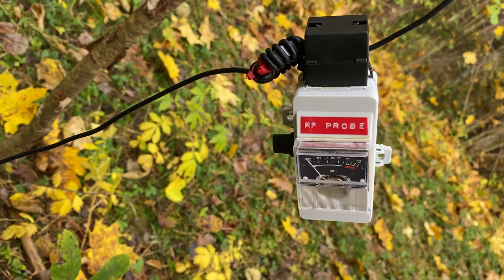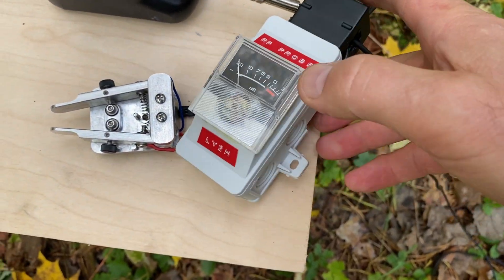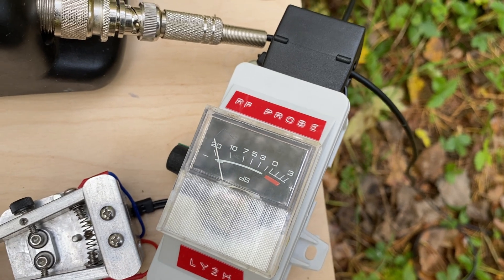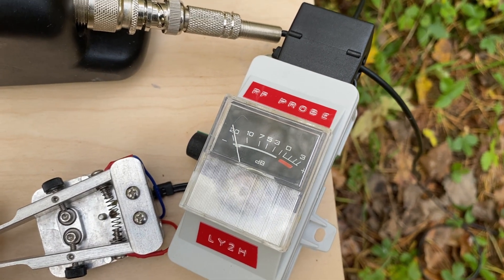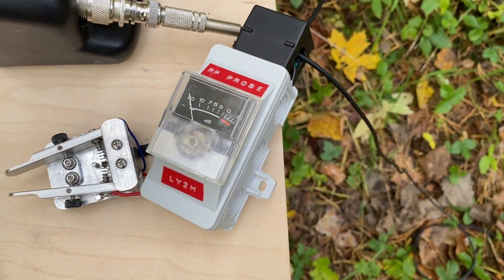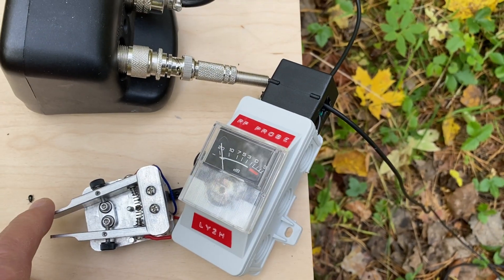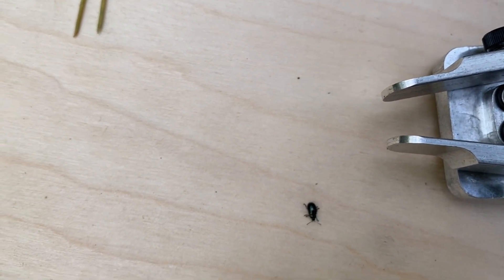Now let's measure at the end at the radio. We clamp the meter right at the radio and see — we see almost none. The meter needle barely moves. It means that we practically don't have any RF feedback on the radio. This is very good, because sometimes in the field the RF feedback for some radios can be pretty dangerous. In this case we don't have any feedback, and everybody — including this little buggy — could be very happy.